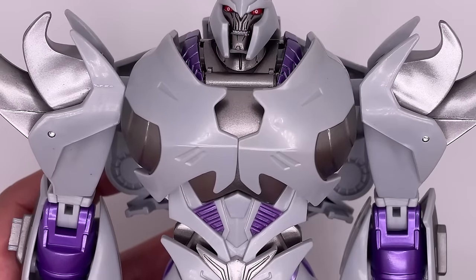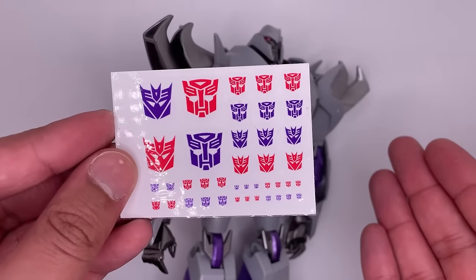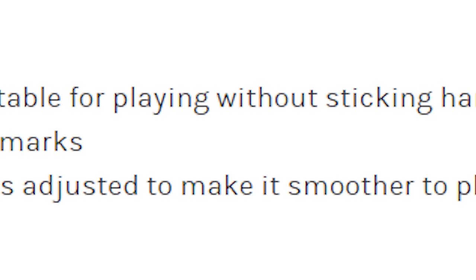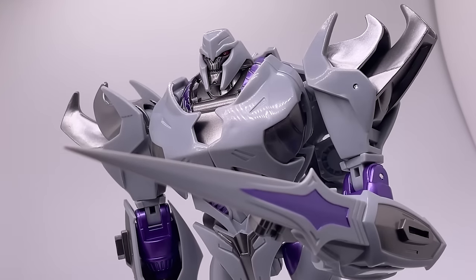He is also missing the Decepticon insignia because this is a third-party figure, but the Shozi store does give you stickers. The lack of paint isn't the only difference — they did modify the figure to make it a little bit better. This has jumped up to be my most favorite Megatron figure that I own.